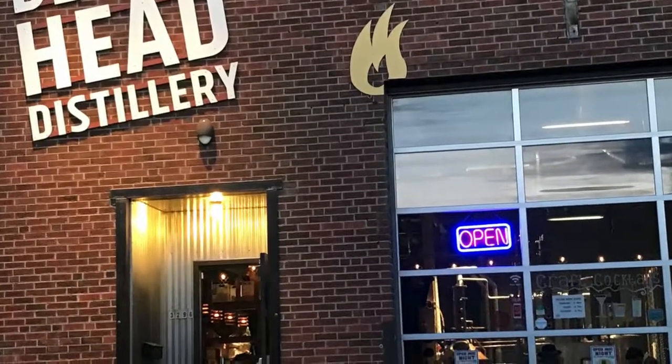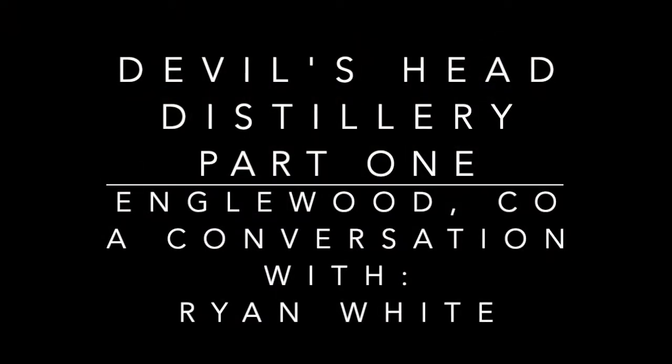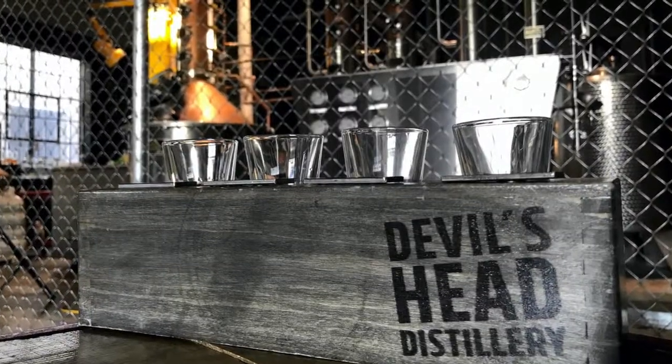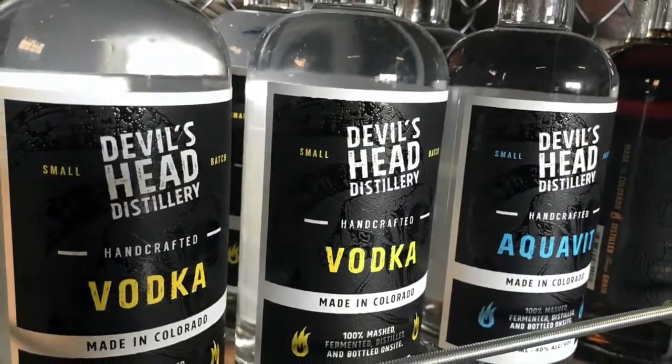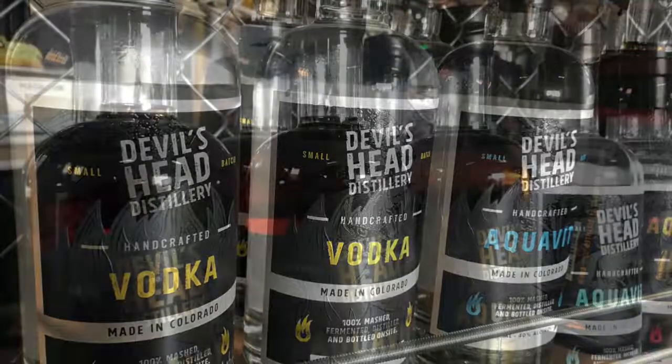This week we meet with Ryan from Devil's Head for a different type of craft — craft cocktails, that is. But before we tackle the story behind Devil's Head Distillery in Inglewood, Colorado, we must first learn how to distill. Specializing in gin, vodka, and aquavit, Ryan's passion is bound to become yours.